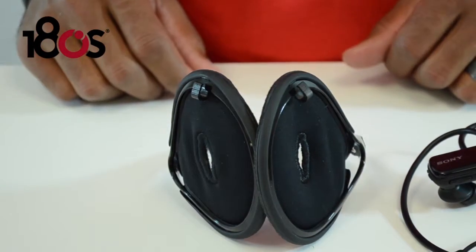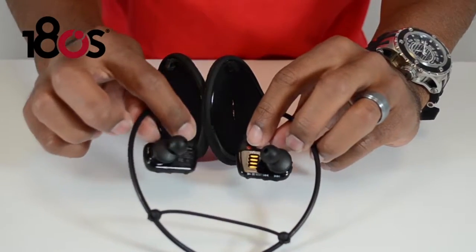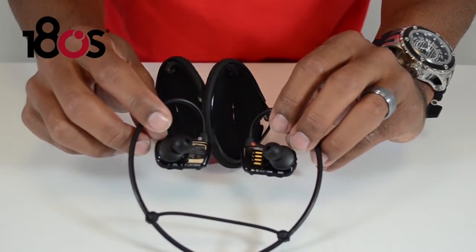With the MP3 player, make sure that you notice the left and right indicators. The right is in red and the left is in white.